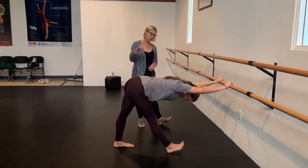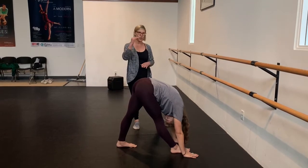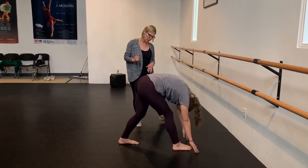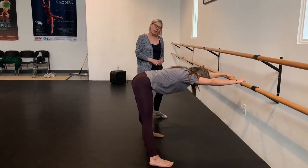And then the final one is just holding over her leg into a full pyramid. If this is too much on your hamstrings, just do the first couple. And then she can roll up if she wants to come flat back.